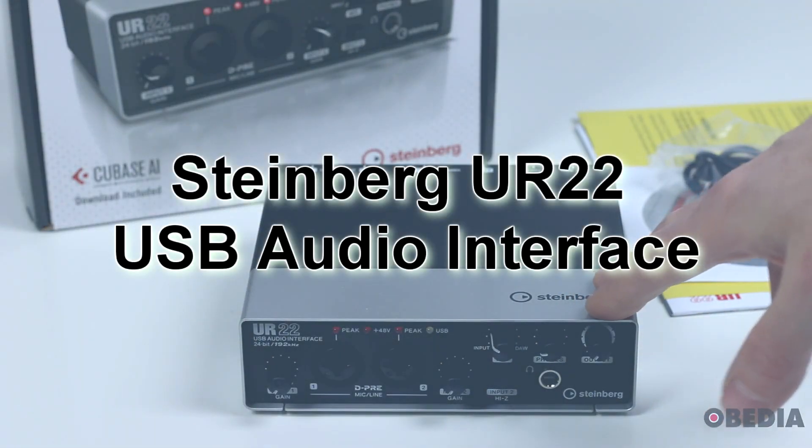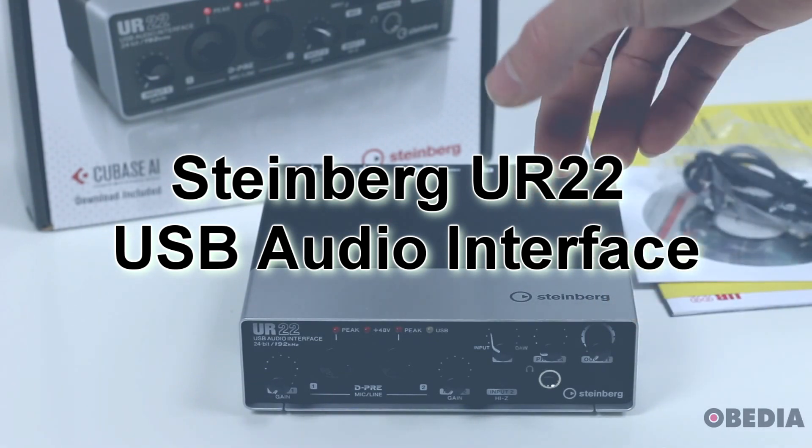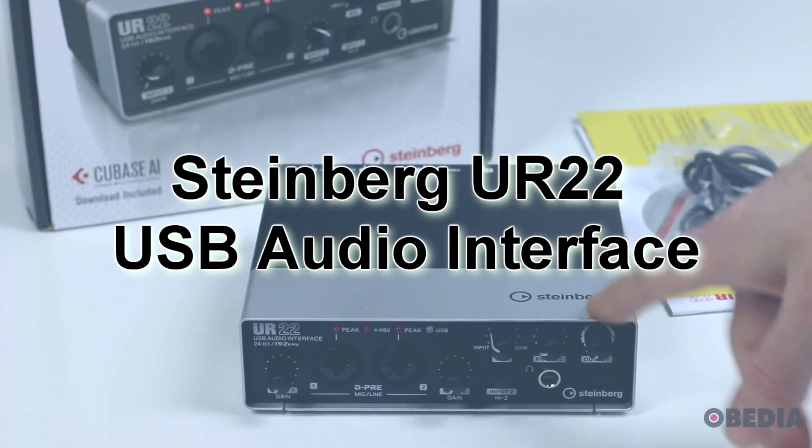Hi everyone, I'm Brian with Obedia and PC Audio Labs, and today I'm going to give you a quick look at what's in the box of the Steinberg UR22 2-in, 2-out USB 2.0 audio interface.